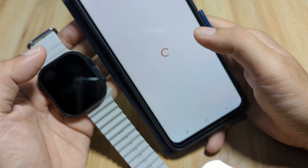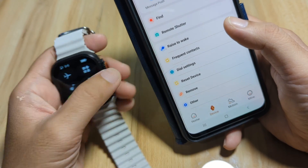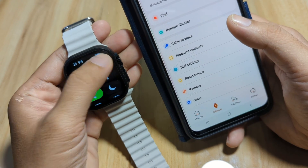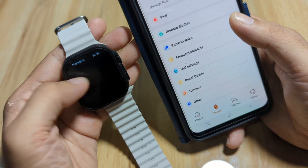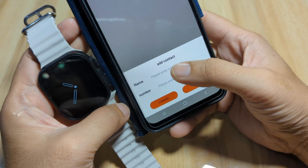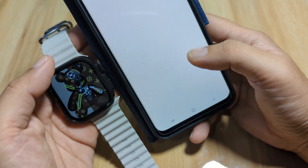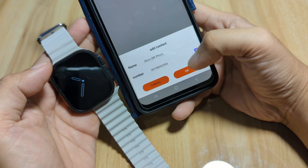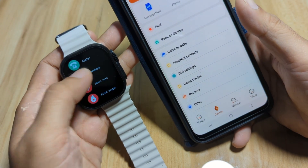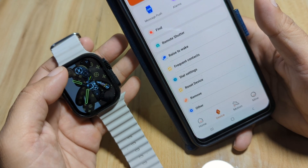Let's check other settings. We have vibration settings, dial settings, and frequent contacts. Let's try to add a contact. Go to Phonebook — there are no contacts yet, so tap to add contacts. Tap the plus sign, add a name or browse your phone book. Allow Laxas Fit Pro to access your contacts. Select a contact and confirm — set successfully. Go back to Phonebook and we can see our contact. You can call from the smartwatch as long as you are paired with the support app.